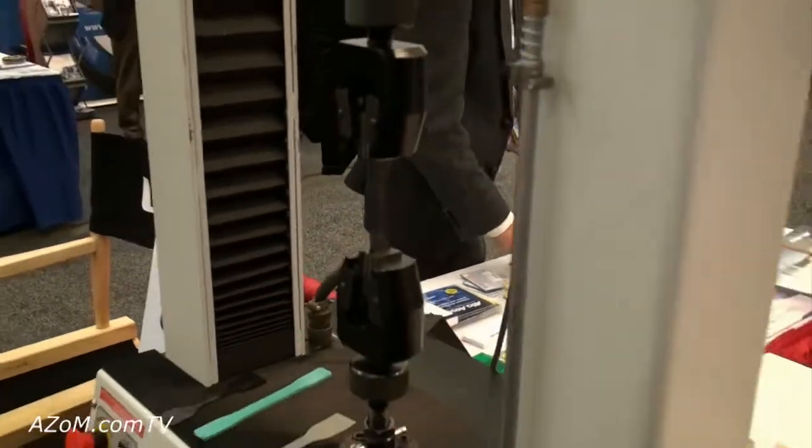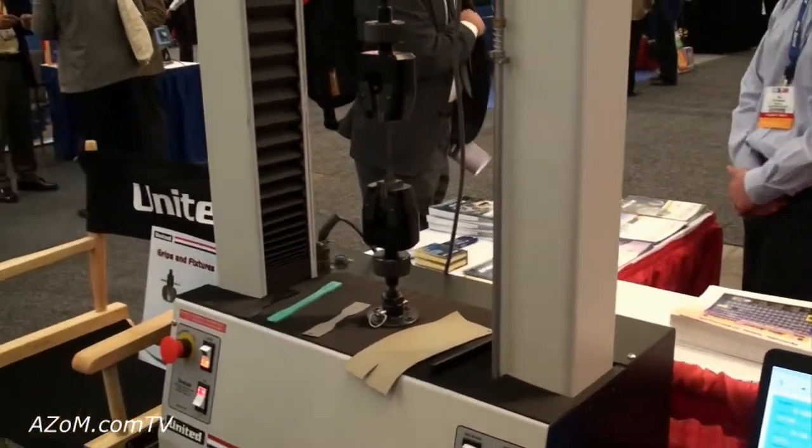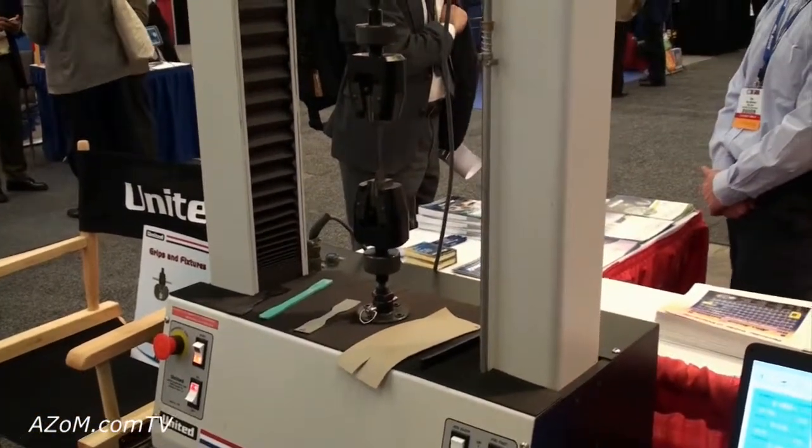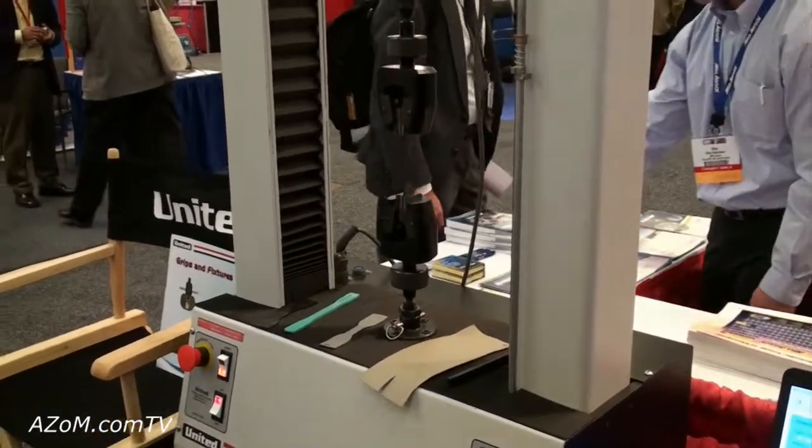And if anybody wants any more information on these particular universal testing machines, they can go to your website? Yes — tensiltest.com. Alright Paul, thanks very much for telling us about your tensile testing machines. Thank you.